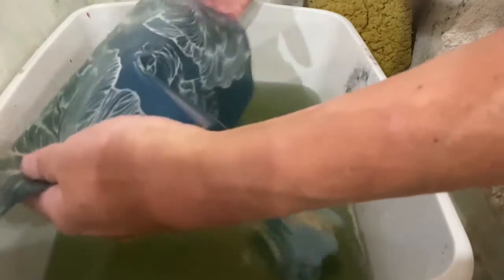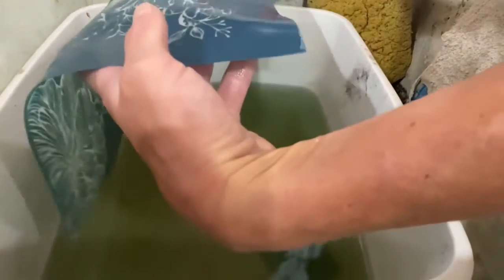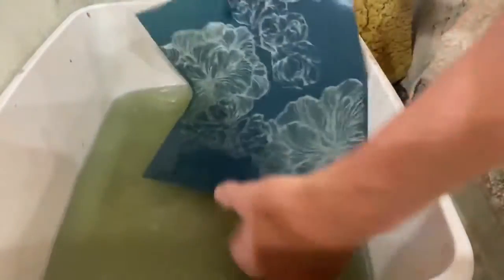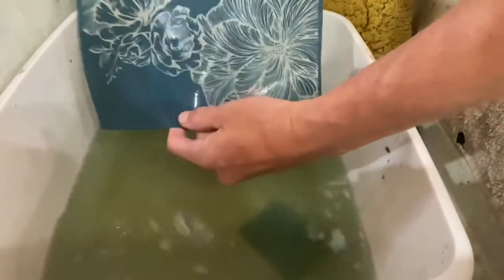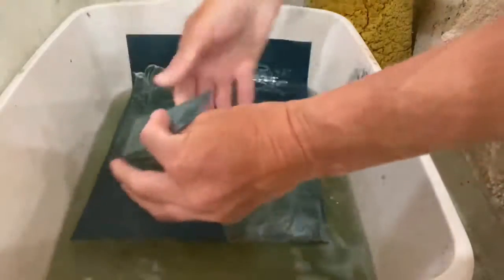You can hold it up to the light if you need to. My lighting is pretty dim because I didn't turn my big lights on, but I think we have a good screen. Now I'm going to take this outside and let it sit in the sun for about 15 minutes.